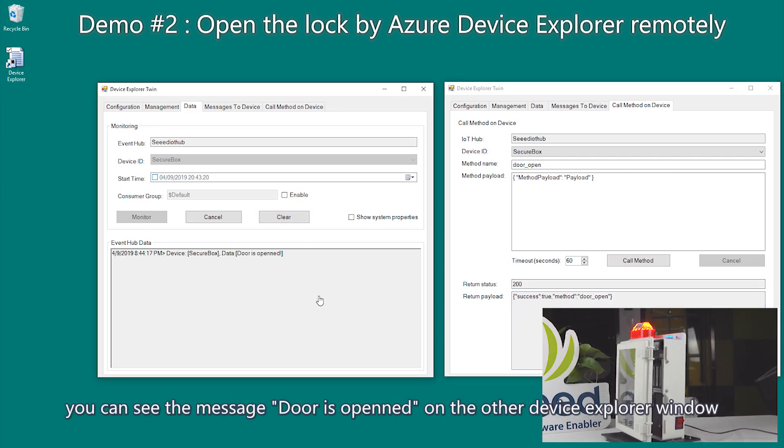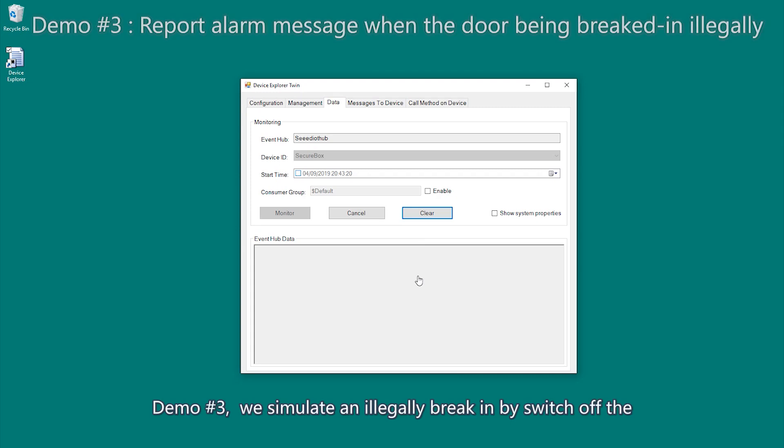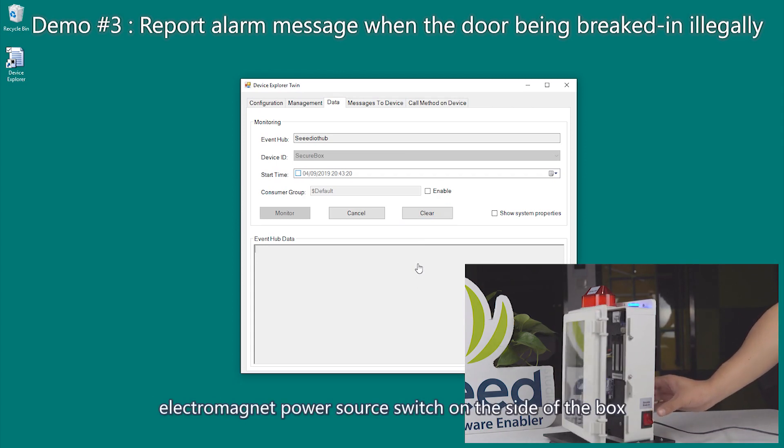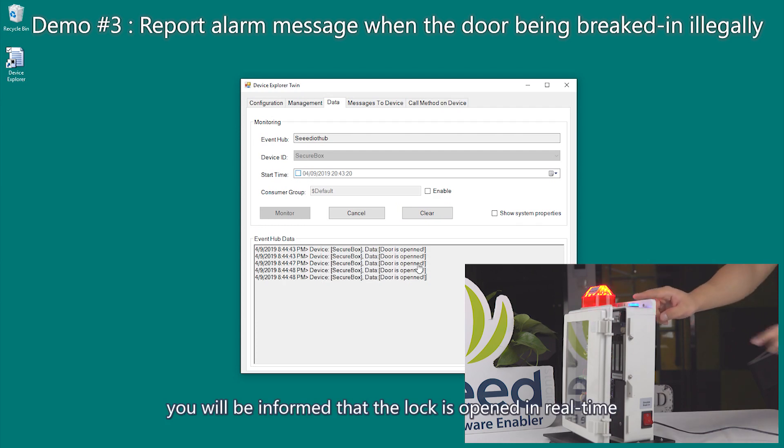You can see the message: door is opened on the other Device Explorer window. Demo three: we simulate an illegal break-in by switching off the electromagnet power source switch on the side of the box. You will be informed that the lock is opened in real time.